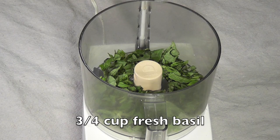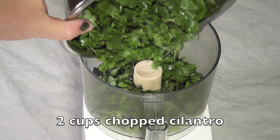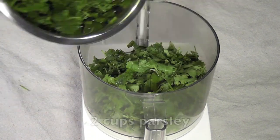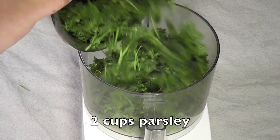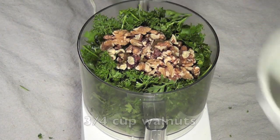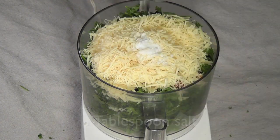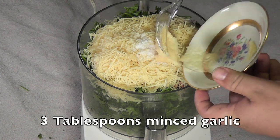Take three quarters of a cup of fresh basil and put it into a blender or a food processor. Add two cups of fresh chopped cilantro, then two cups of fresh parsley, three quarters of a cup of walnuts, three quarters of a cup of parmesan cheese, one tablespoon of salt, and three tablespoons of minced garlic.